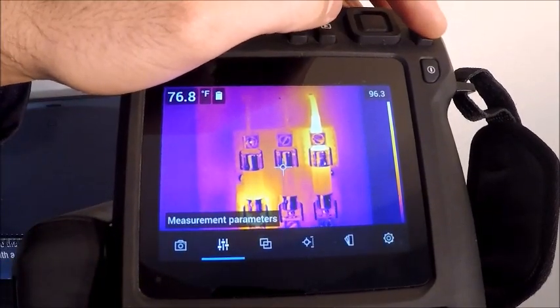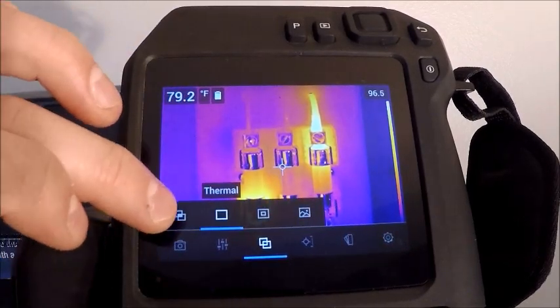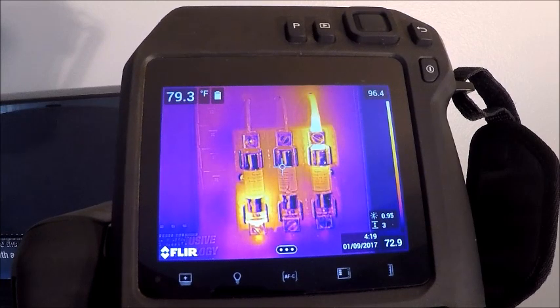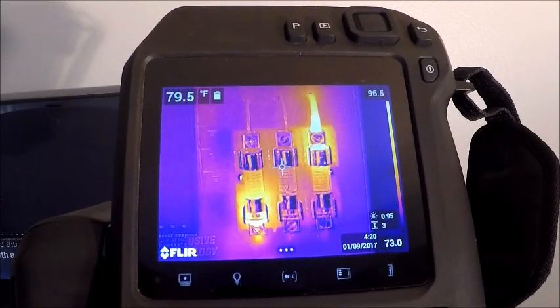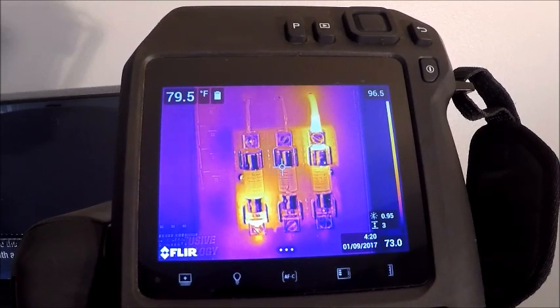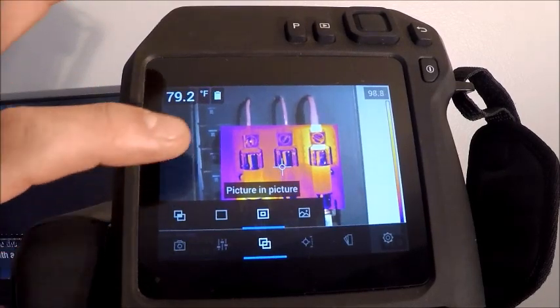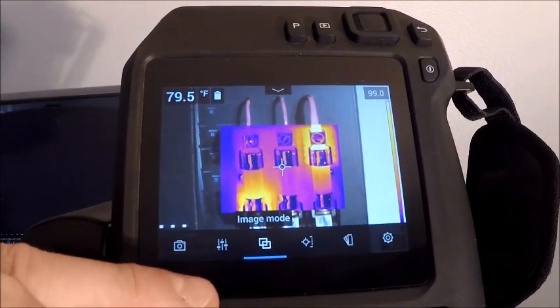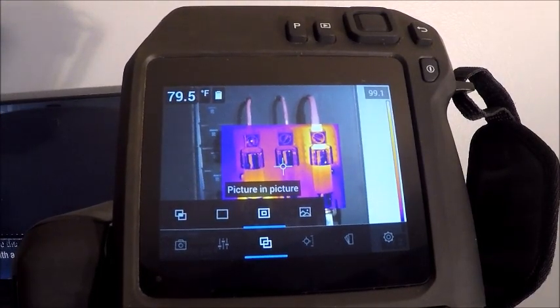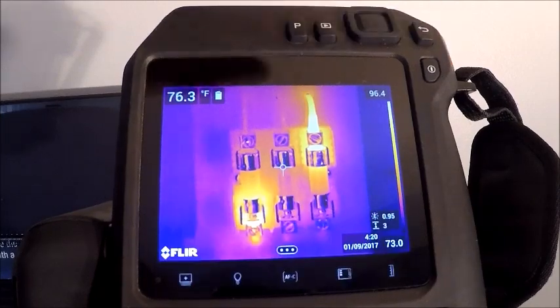The next menu is our image modes. In standard thermal mode, recording an image stores both an infrared and a digital image simultaneously. We also have the capability for thermal MSX — a patented technology that overlays the infrared with the digital image, showing detail from both, so you can get breaker numbers or nameplate information off a motor on your infrared image. Another option is picture-in-picture, with the infrared image in the center and digital around the outside. The far right option is digital image only, though there's generally no need for that since standard images already include it.